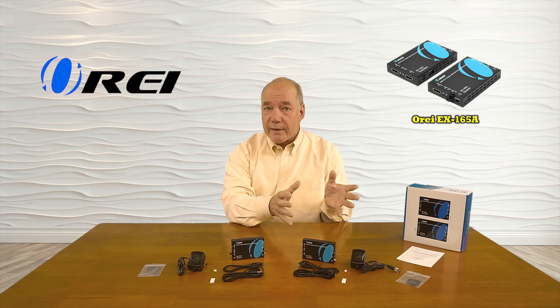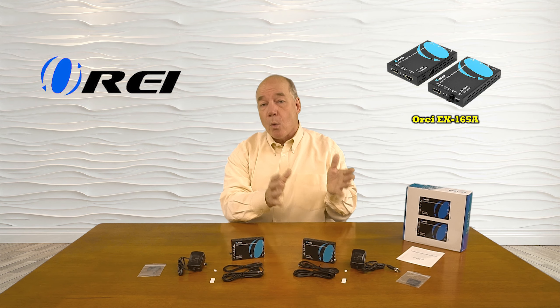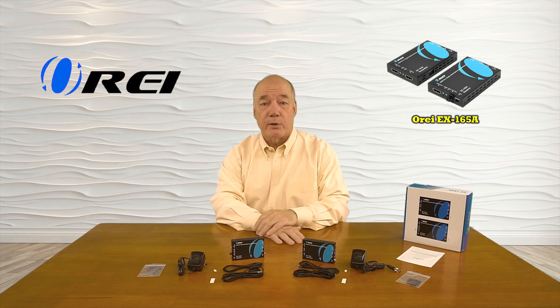The product also features local loopback functionality, which allows you to enjoy that content at the primary location while simultaneously broadcasting it to your remote location.